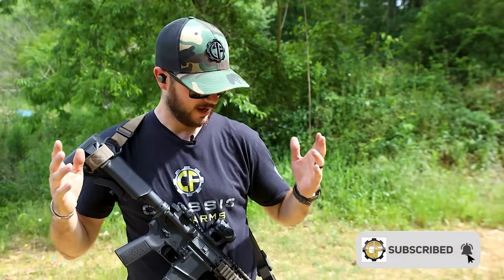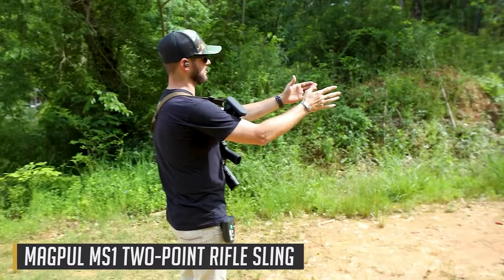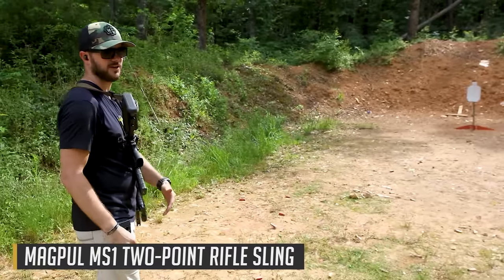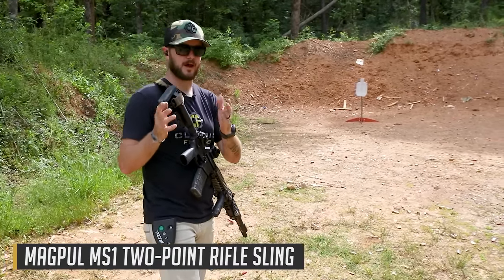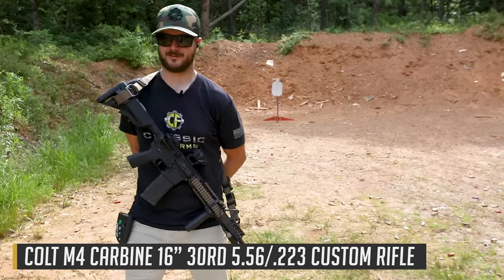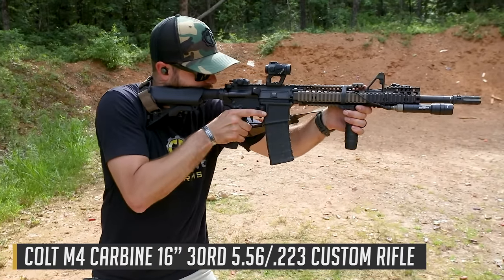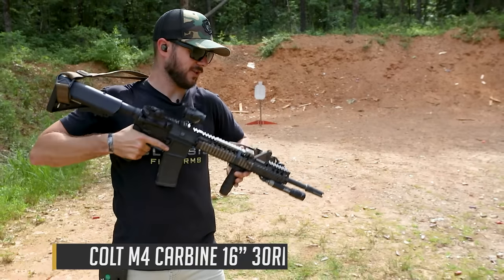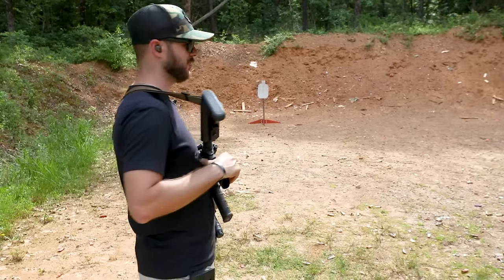I'm going to be in the same position for each drill with each sling — nice close distance target, maybe about 15 yards, on a large silhouette. Easy enough to get one shot on, but how quickly can I do it? Going pretty much from behind the back, engaging, then just one shot. Let's try with the Magpul MS here.